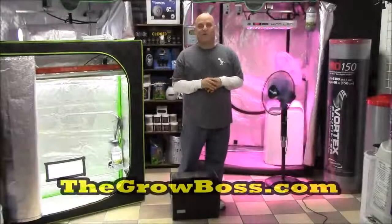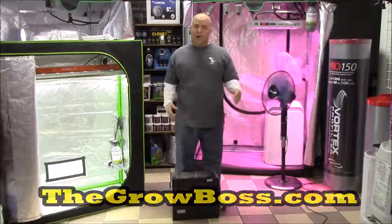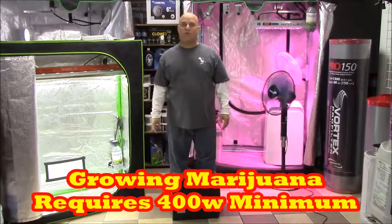Hi, I'm the Grow Boss. I write the Grow Book and Equipment Guide. And in this video, I specifically want to address why I say it takes 400 watts to grow marijuana.